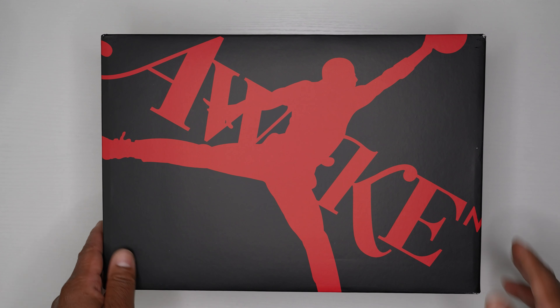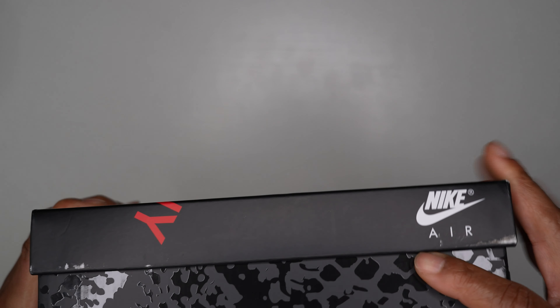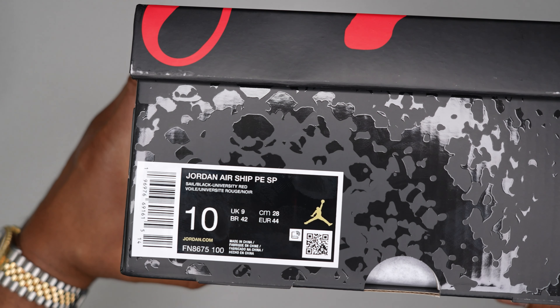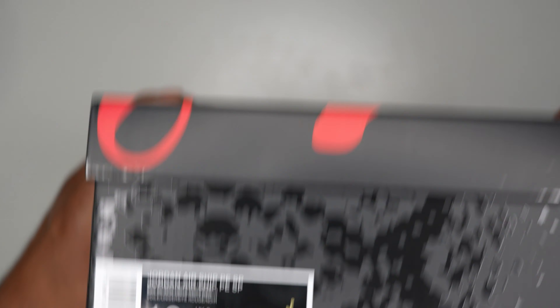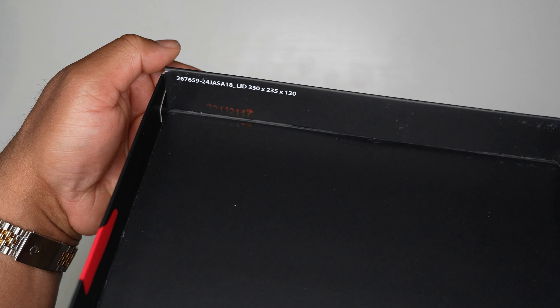Let's get into the box. You've got 'Awake' on the front with a red Jumpman — it's a dope box. Nike on the side, snakeskin pattern on the bottom. Underneath it says 'Where I'm From,' which I believe is the theme of the shoe, with Nike branding on the side. On the other side you've got your Nike Air stamp. The sizing tag reads: Jordan Airship PE, sail, black, university red, size 10. Inside the box lid there's a Jumpman with longitude/latitude coordinates.